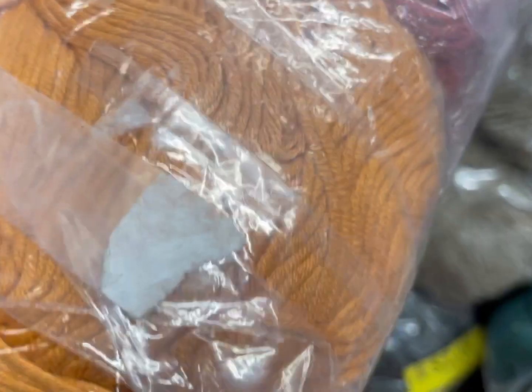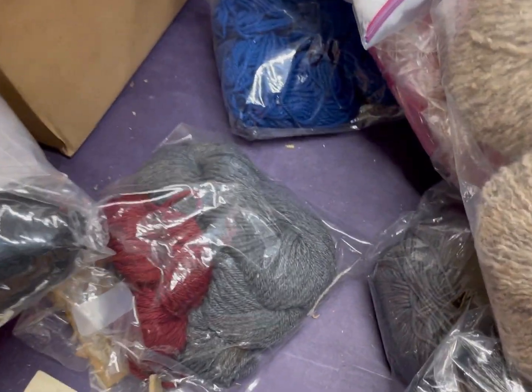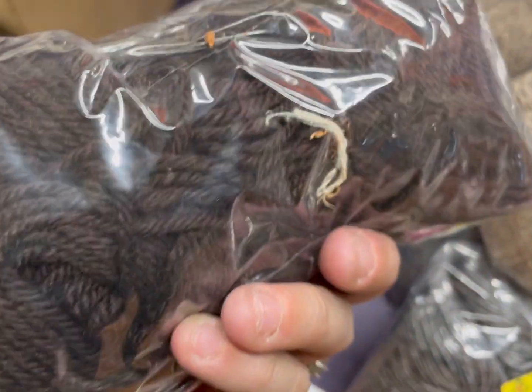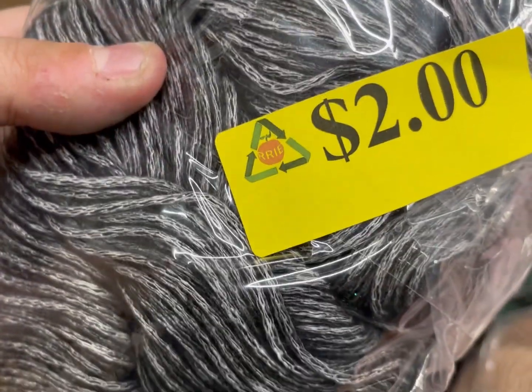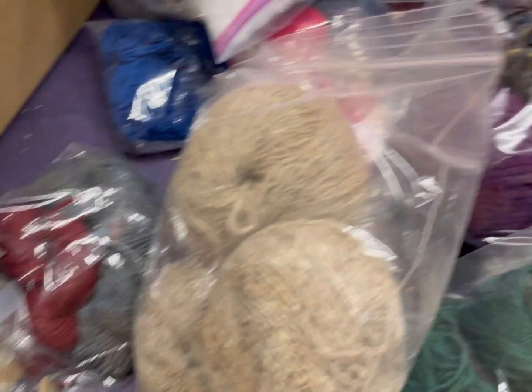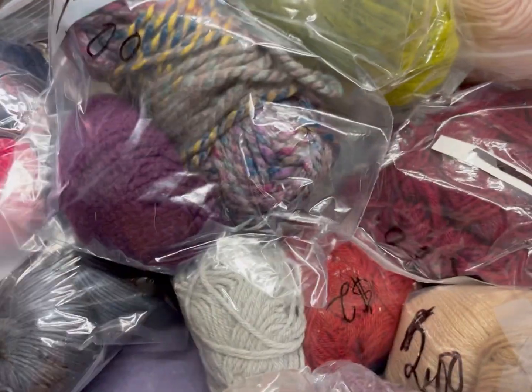I'm pretty certain this is also cotton because I have found exact matches on the websites. Some of these may be samples. Yes, I am still working on mystery bags — hopefully those will be up in the near future, luxury mystery bags. Oh, these are interesting with the squiggliness of it.